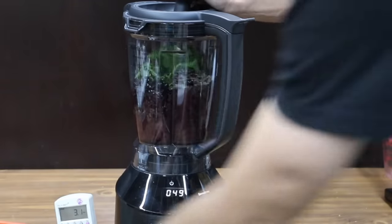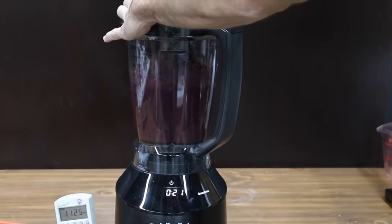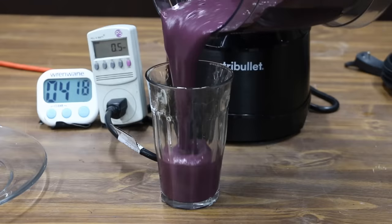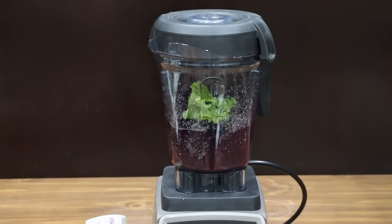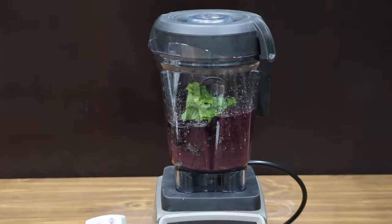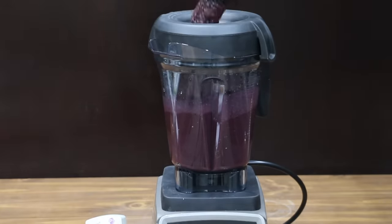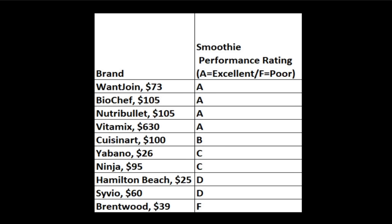The Nutribullet seems to be doing the best yet at maintaining high blade speed under load, and began processing without help from the tamper about midway through the test. The smoothie has a very nice and smooth consistency, and the Nutribullet seems to have done the best so far at breaking down berries and seeds. The Vitamix has a smoothie mode and made very good blade speed, completing the smoothie in only 45 seconds — compared to 2.5 minutes for the competition. Very nice consistency, and the Vitamix did well breaking down berries and seeds. The Want Join, BioChef, Nutribullet, and Vitamix all received the highest possible rating.